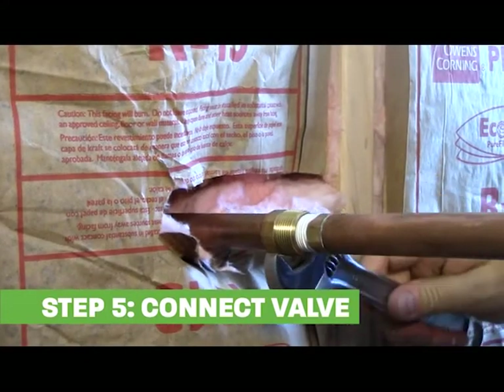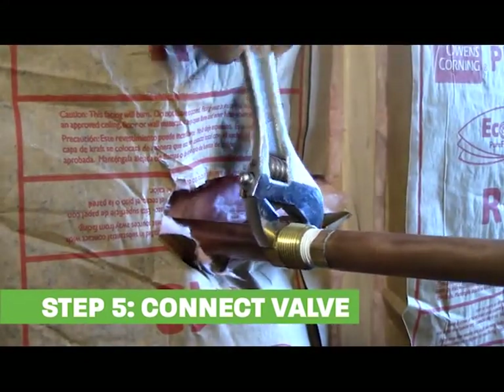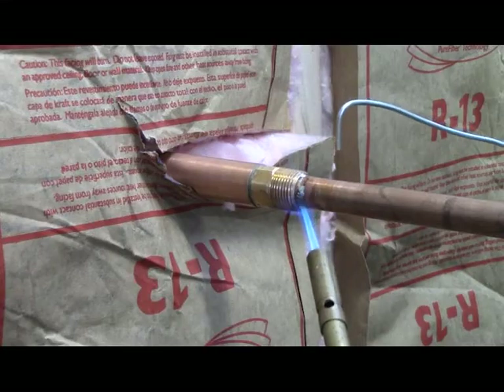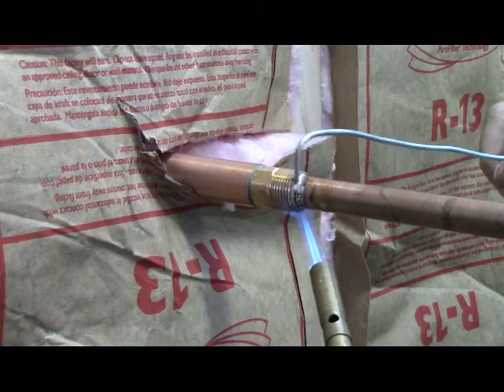When threading, hand tighten and then secure with a wrench until the alignment mark is facing down. If soldering, align properly before heating.